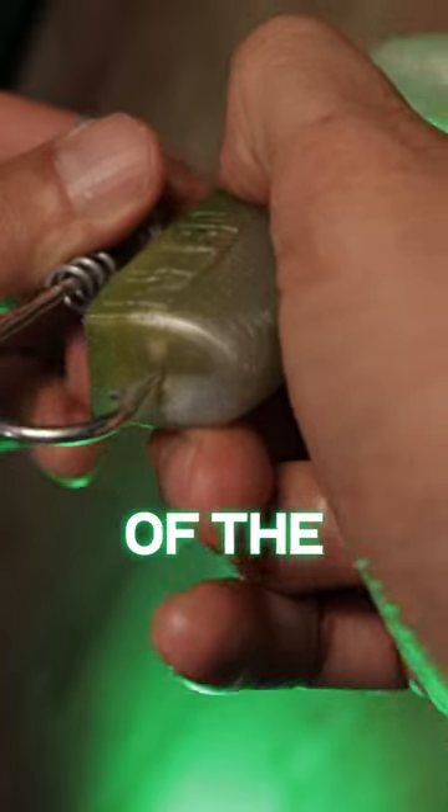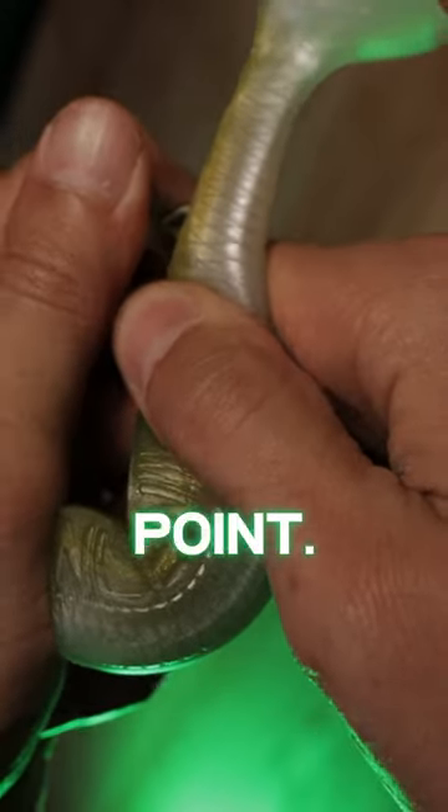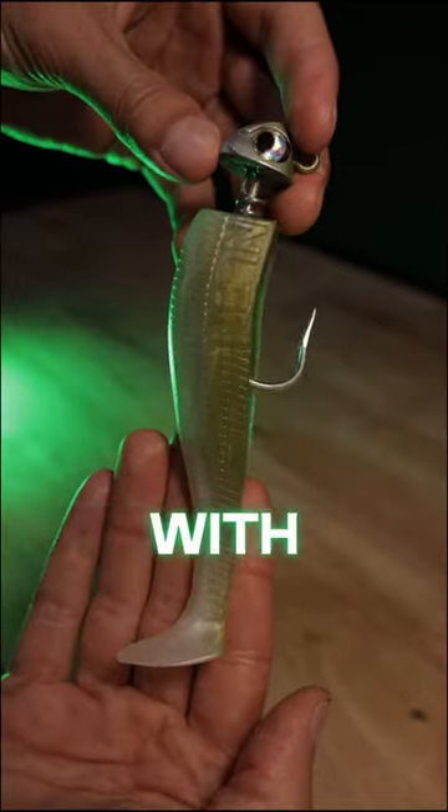Next, align the point of the hook to the center of the swimbait and start feeding the bait down until you've reached your desired exit point. Now push the hook through the bait and slide the bait up the shank of the hook until it comes in contact with the screw lock.